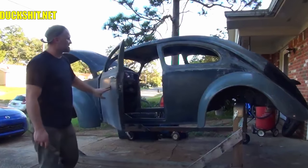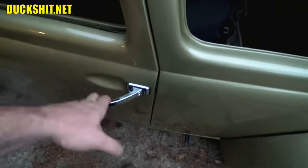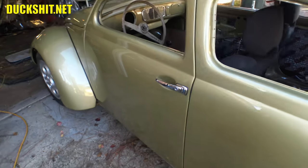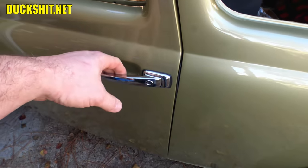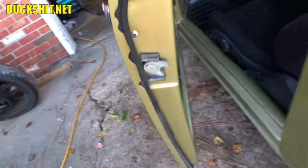After that, everything worked just fine for the last few years until a couple weeks ago. It had been getting harder and harder to open the door — it required pulling the handle a couple of times and maybe it would open. Now it's worsened to the point that it requires additional flapping of the handles, and that's not right. So it's time to investigate this problem deeper.